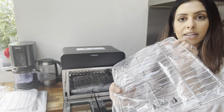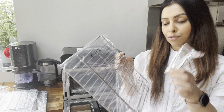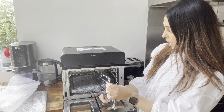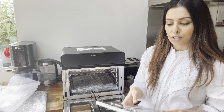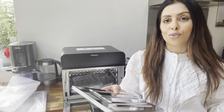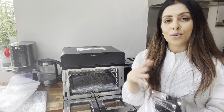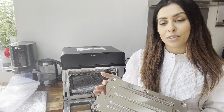We also have a rack and a rotisserie rod with the little ends for the rotisserie. Next there's this item which I presume is the separator that goes in the middle if you want to use it as a dual, and you can remove it if you want to use it as one. That's a really clever idea because normally you either get an airfryer oven or a dual airfryer — you don't normally get two combined into one.